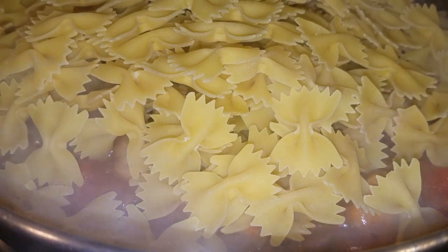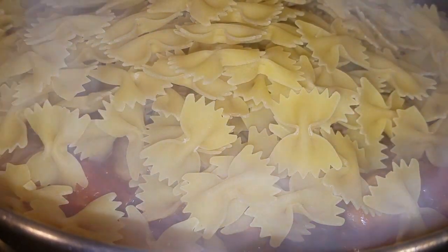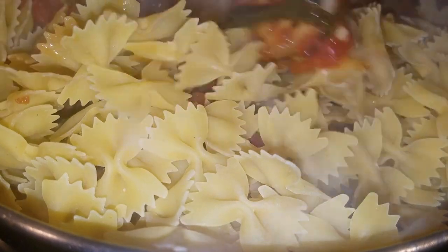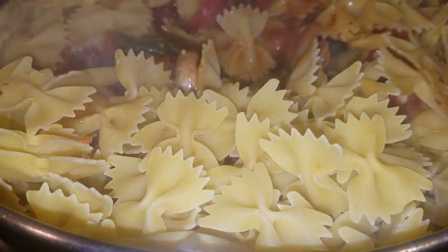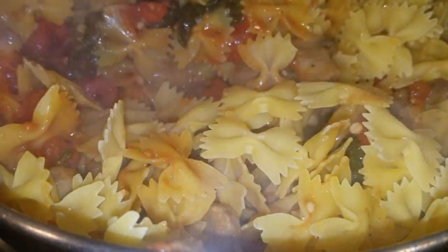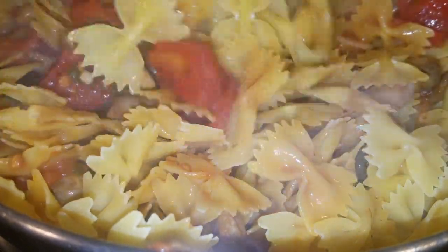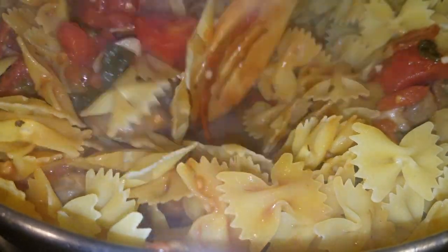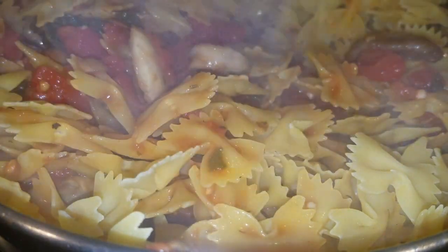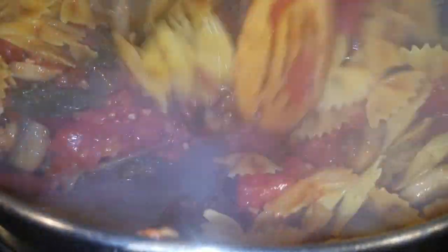It's pasta time! You saw how good that sauce was looking — it's time to add that bowtie pasta. I added the full box of pasta. Make sure you disperse all of that pasta with your spoon so it absorbs all of that good sauce — mix it, mix it, mix it. This is a one-pot recipe, so it's really important that everything is evenly distributed. It's simple but flavorful, and you've got to follow the instructions to get it just right.